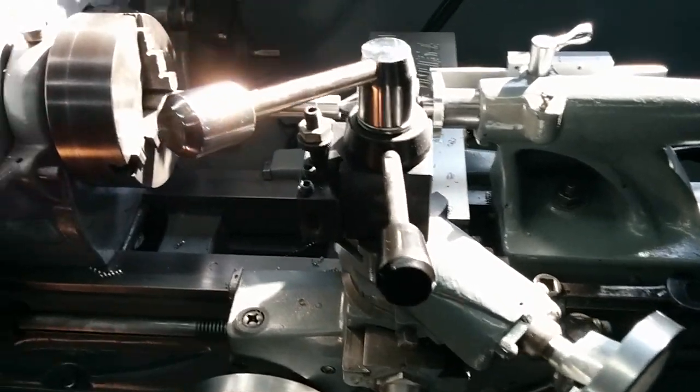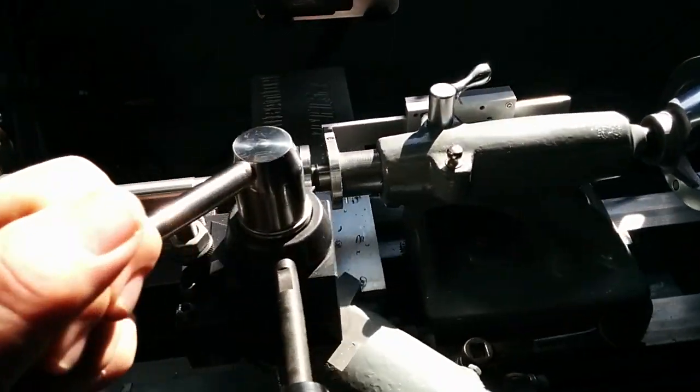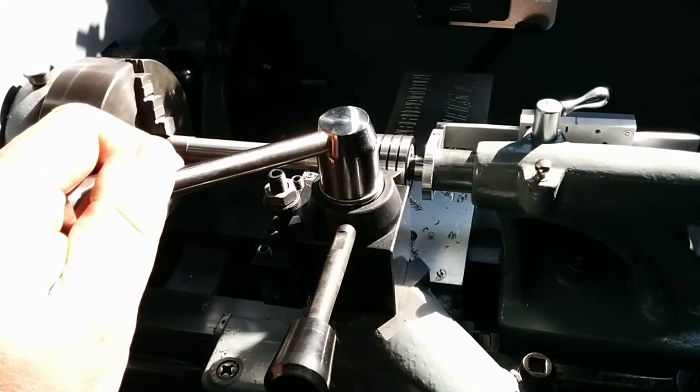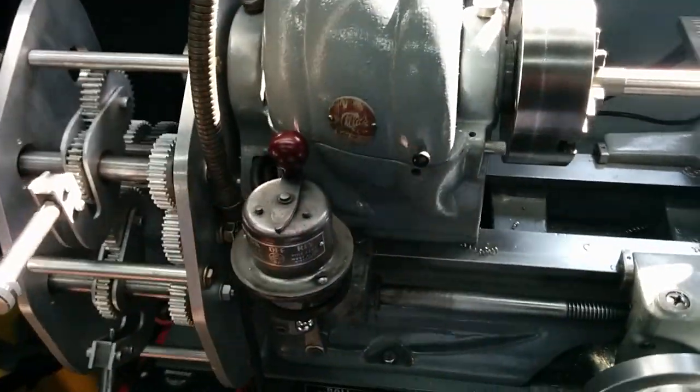I also have a quick change tool post holder. My buddy Joe made this pretty sweet handle here for me instead of the nut that goes on there — you'd have to hunt a wrench every time. This makes it a lot easier, just do it by hand.